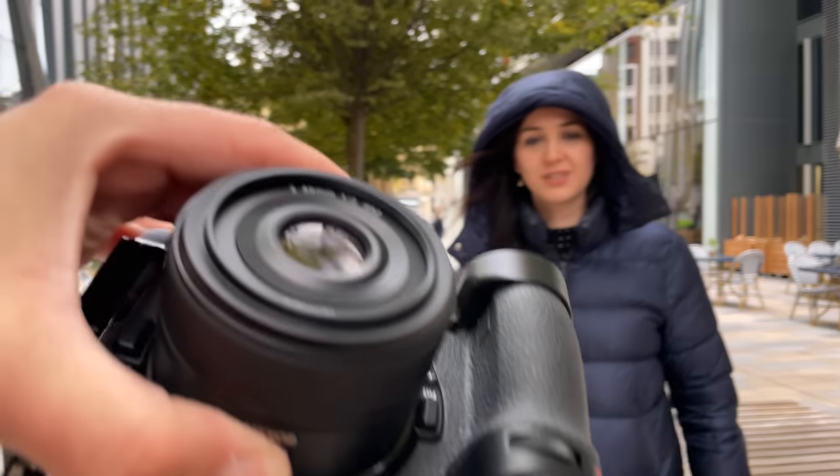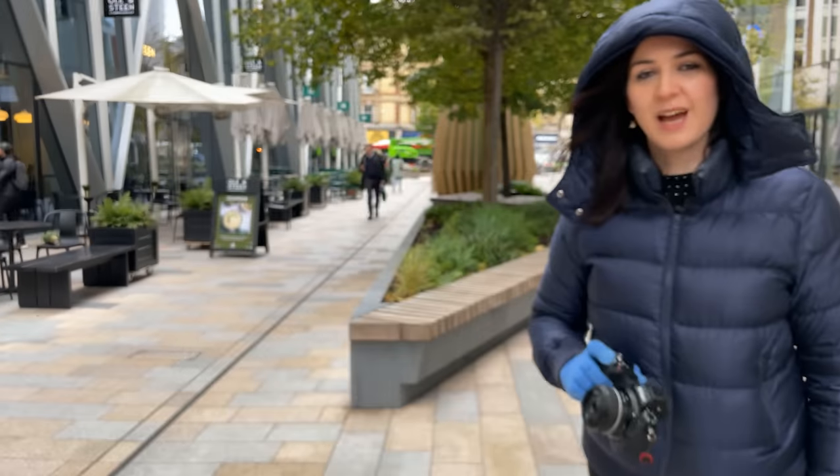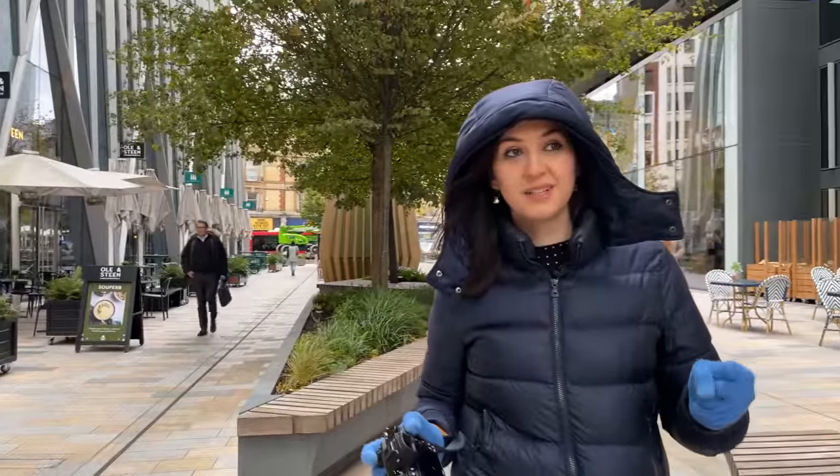I've got the 28mm special edition. Con's got the 40mm f2 because I've already shot with that a fair bit, and we're going to do some street photography, test the lenses out, let you know the results, and try not to freeze in the meantime.